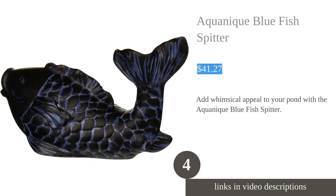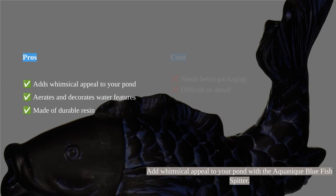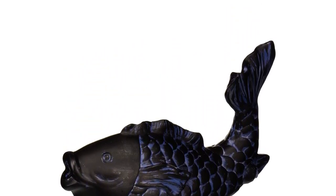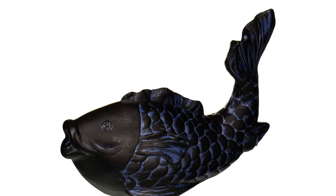The Aquanique fish spitter is a whimsical addition to any pond or water feature. Made of durable resin, this blue fish spitter not only adds a decorative touch but also aerates the water, improving the health of your pond ecosystem. Measuring 8.5 by 5.5 by 3.5 inches and weighing 2.31 pounds, it is a sturdy and substantial piece. The fish spitter fits half-inch ID tubing, which can be easily attached to the back of the fish. Customers rave about how well it works and its heavy weight, and also appreciate the good quality and relaxing sound it produces.